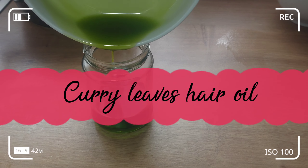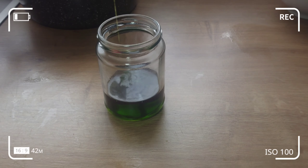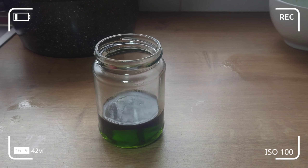Welcome back to my channel. In today's video I'm going to show you how to make curry leaves oil. This oil is a miracle hair growth treatment oil. Continue watching.